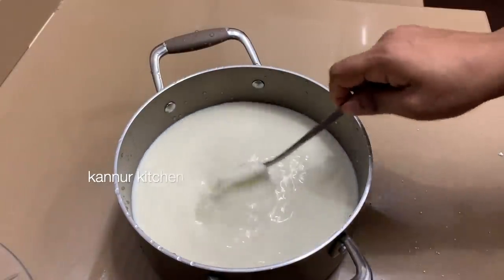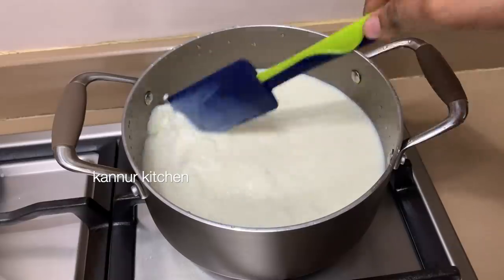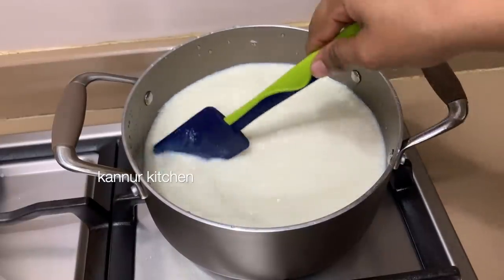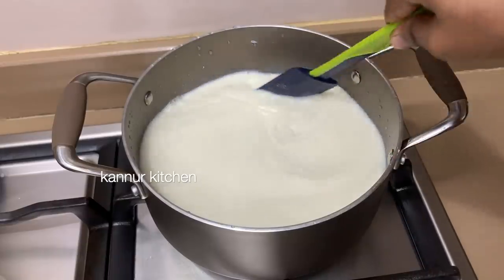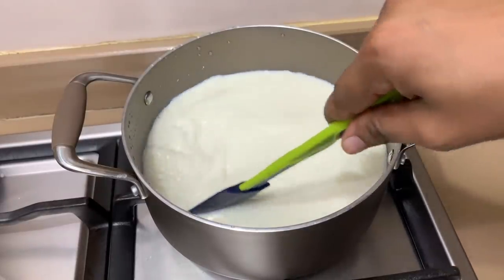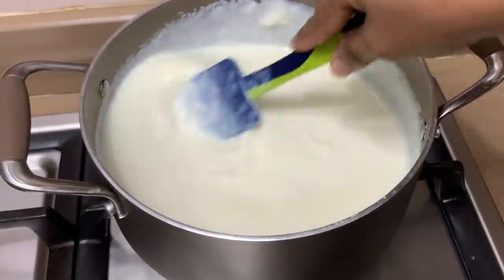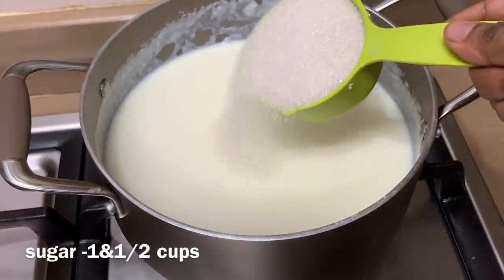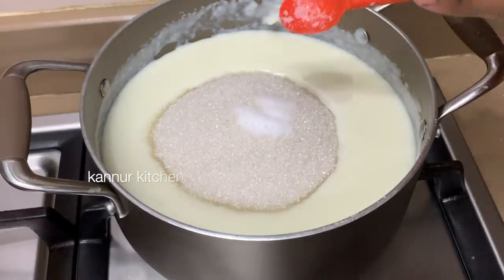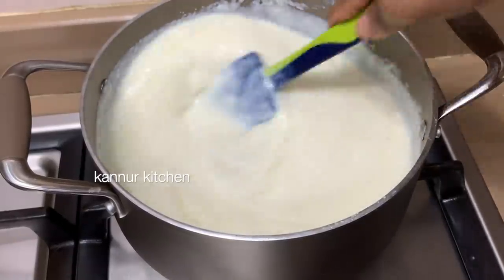We will mix it in a jar. The rice is not good. You can mix it in a jar. It does make it smooth until 10 minutes. Remember we need to pour for 10 minutes. 1 to 5 cups of water is required. 3 cups of water is made enough. Let's mix 1 cup of water.